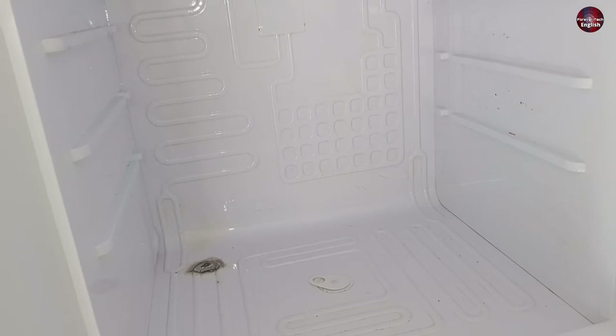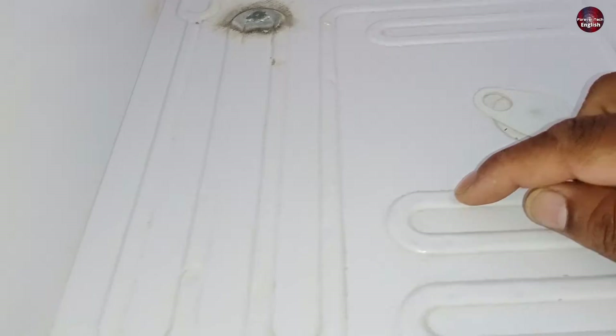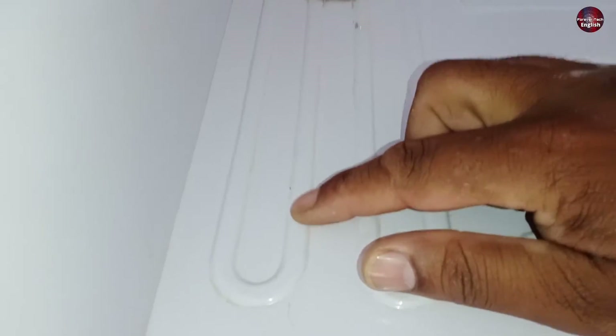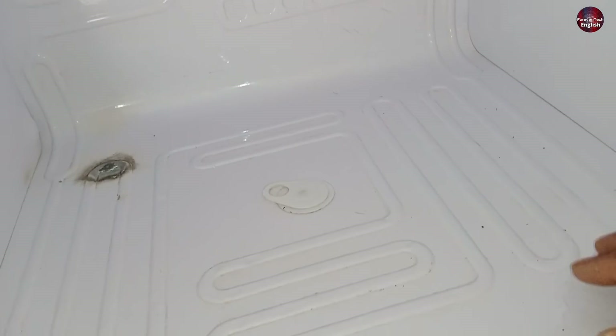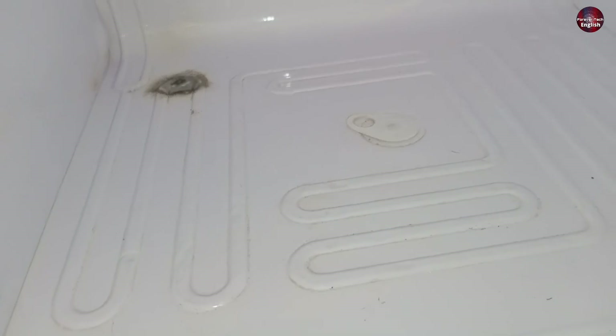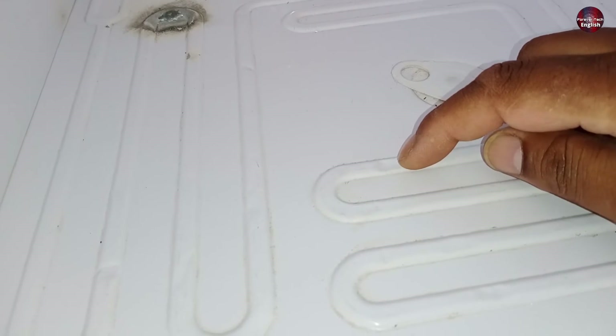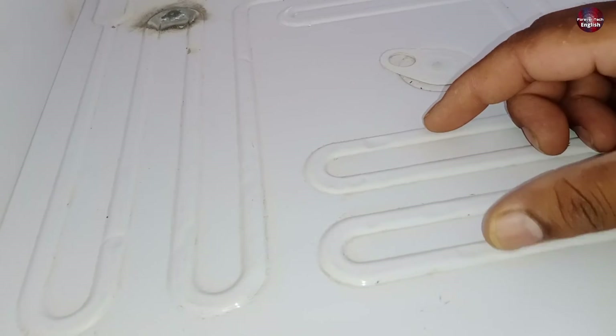The benefit of nitrogen gas is that when the pipes of the evaporator get bent — as you can see, these evaporator pipes have bent from the inside — when I pass the nitrogen pressure inside the refrigerator system, these bent pipes will expand. And if these pipes are extra shrunk, they will still expand through the nitrogen pressure.